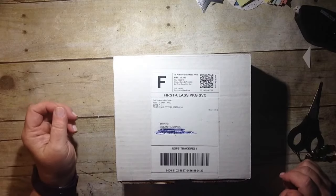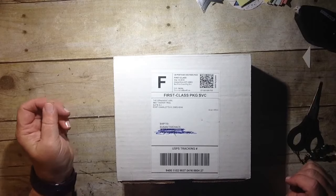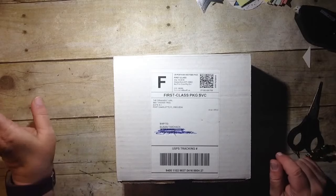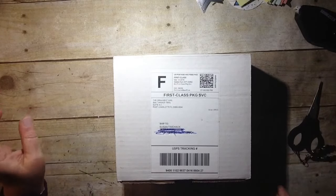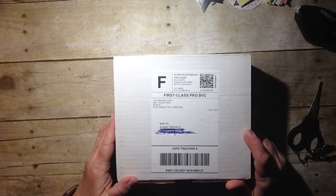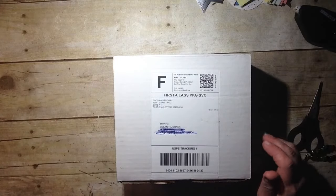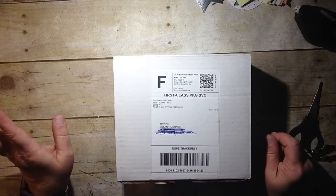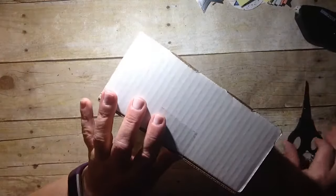Hi everyone, thanks so much for joining me. My name is Susan Timcheck and I have a fun unboxing. This is a brand new box subscription that I just started and this is my first one. It comes from the Ornament Girl, and when I saw a video that they did I was like, oh yes, I want to try this.